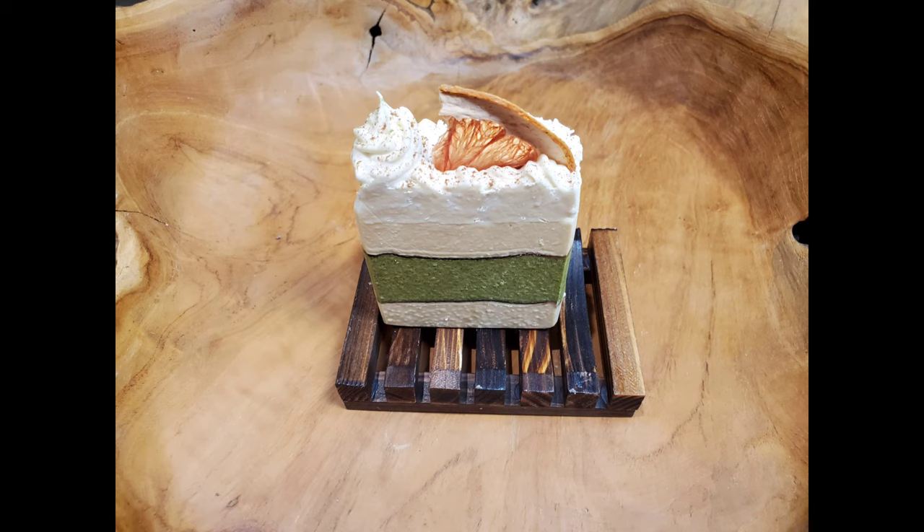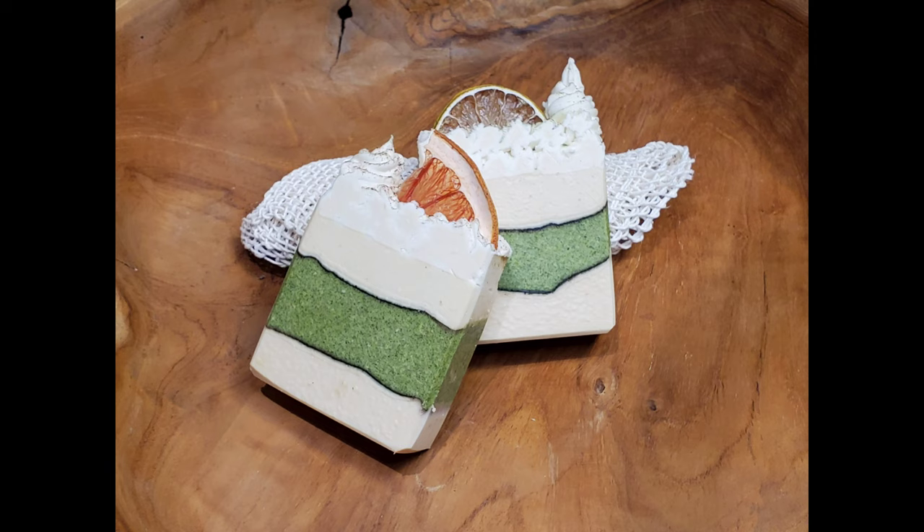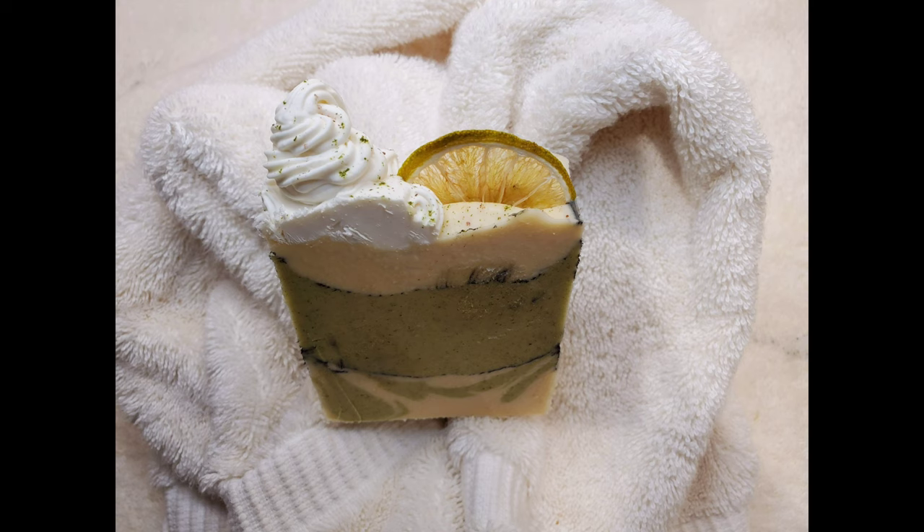Hello YouTube world, my name is Laura and this is Laura's Soap Delight. Today we're going to review the Lemon Whip video. Lemon Whip is what I named this soap. I make soaps at home — it's my hobby, I enjoy it — and I decided to start making videos filming myself doing them so I can see what can be improved and what I'd like to keep the same.